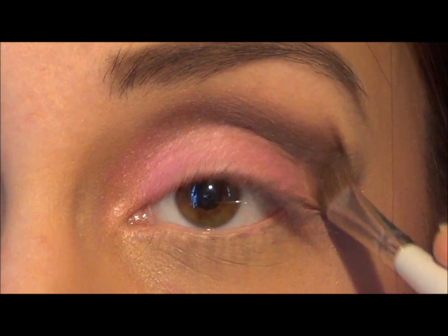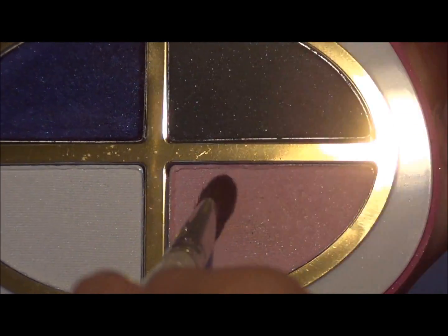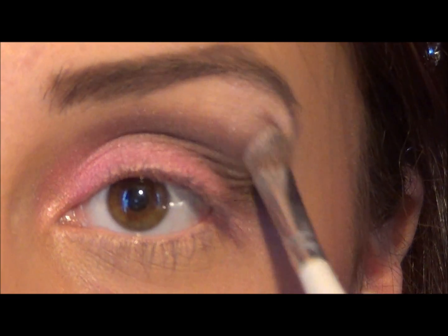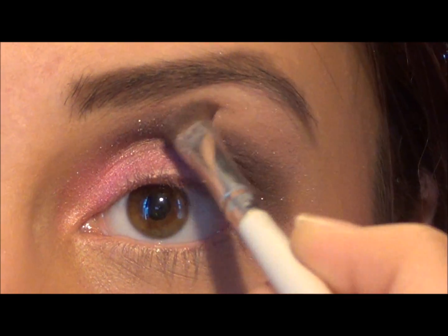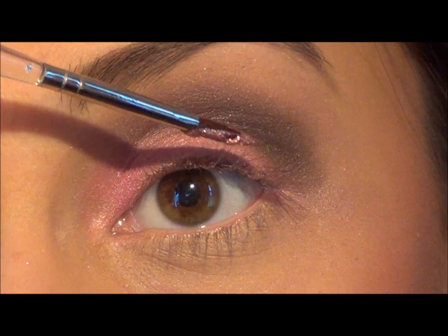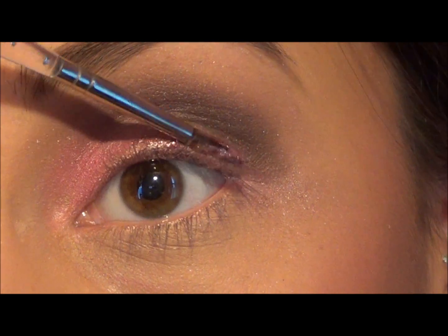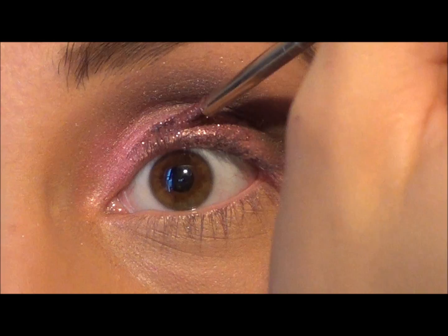Next, on the same Hello Kitty palette, I'm going to take this light pink to use as a highlight underneath my brow bone, blending it away so there are no harsh lines. Now I'm going to take my Lit Kit in Pretty in Pink and work this pink glitter onto my lid — I'm just going to tap it so there's no fallout on my face and I don't have glitter everywhere.